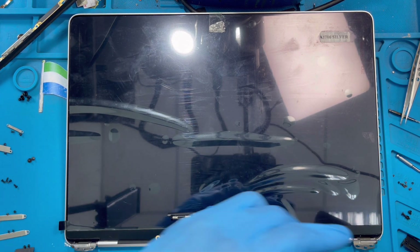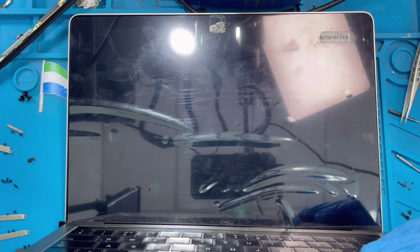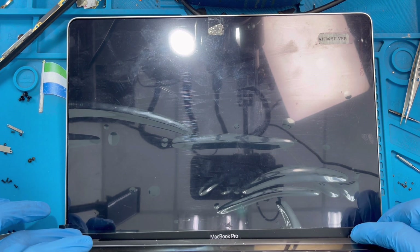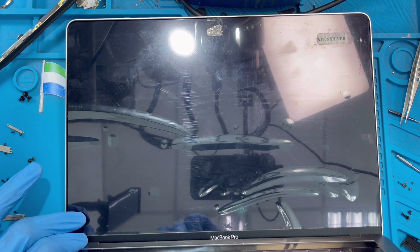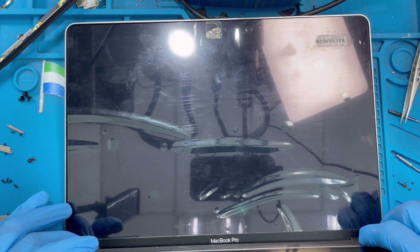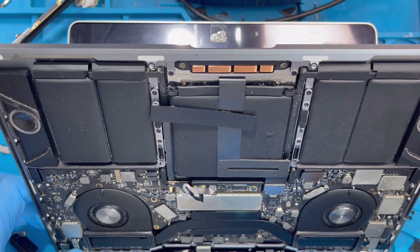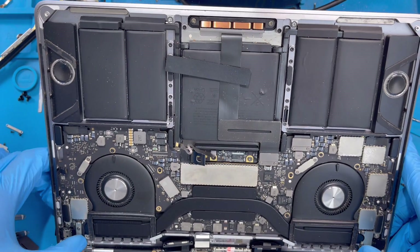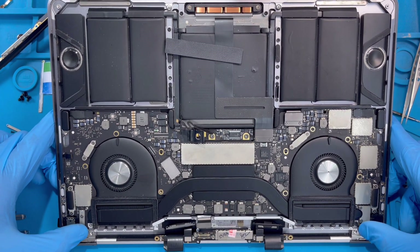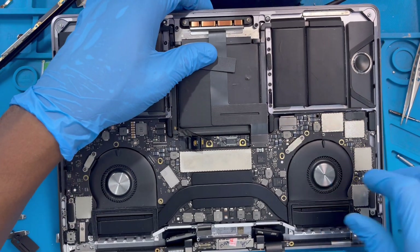Now put the connector — make sure the connector is facing up like this. Slide this one in, try to slide it in like this. Try to slide it into the hinges like this. Slide it in like that, then fold it with the hinges. Make sure everything is up, not under the screen side, then just close it. When you push the cover down, also push the hinges down — push them down like this to close it. Just follow it with the cover so that this one will rest inside here.